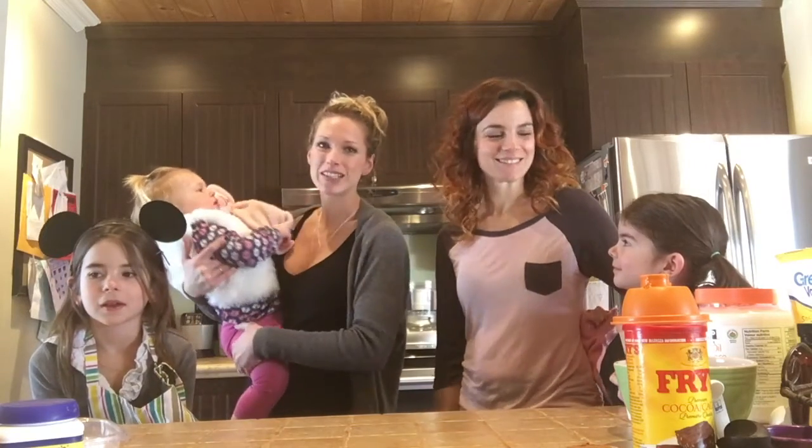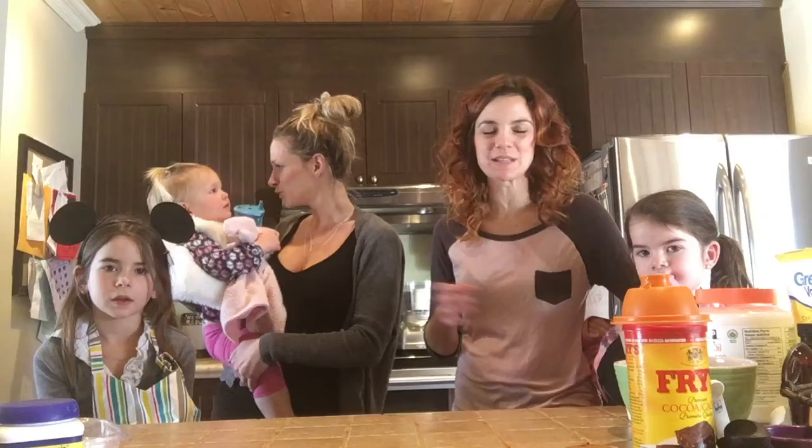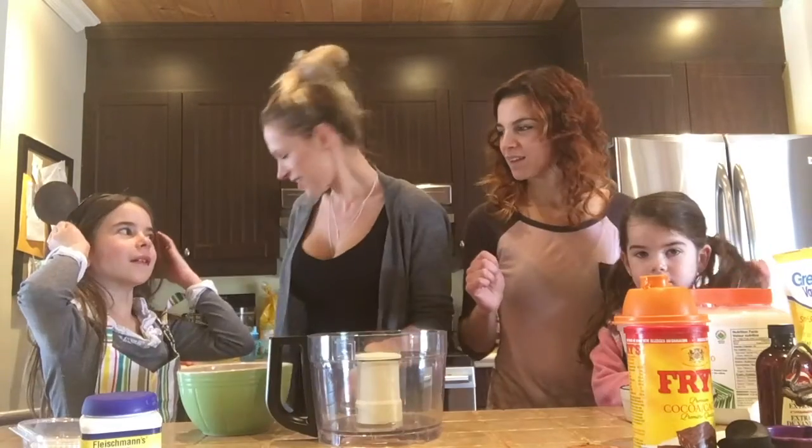So today, Stephanie and I have decided we want to get our kids together and we want to show you an amazing recipe, super easy to make and the kids absolutely love it. C'est une recette qui est sans farine, donc sans gluten au chocolat — des muffins au chocolat, qui qui aime pas ça. Ok, go!